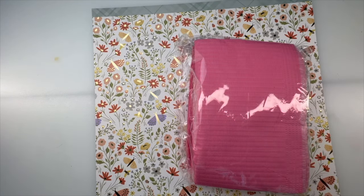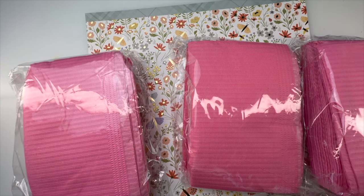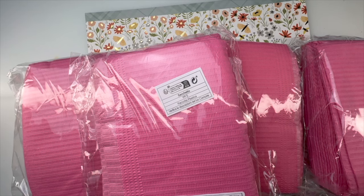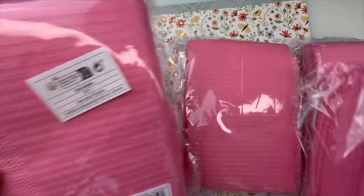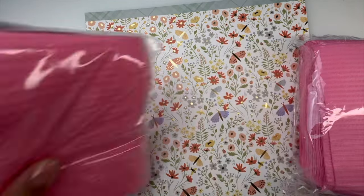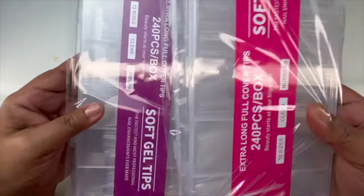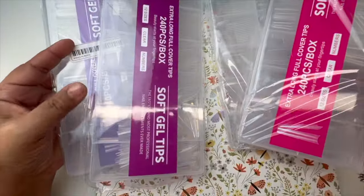I go through those like hotcakes, so I bought five of these. I also got some dental bibs — I got five of those as well.